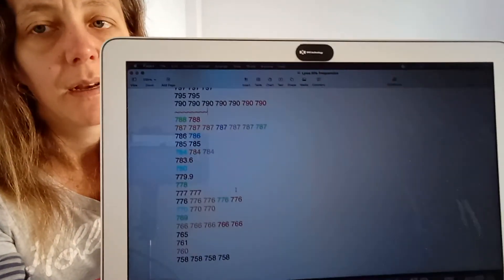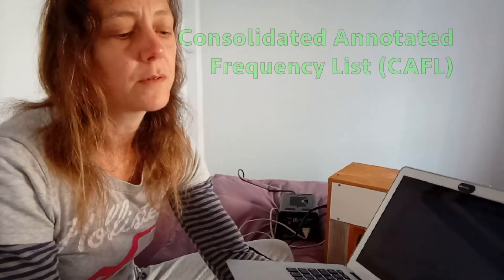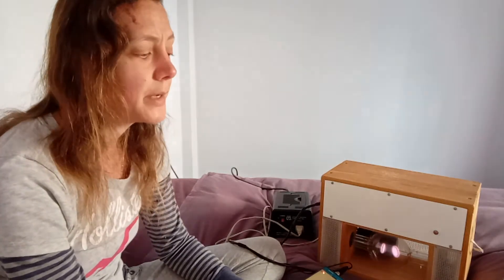I have made a list for myself which was taken from the Consolidated Annotated Frequency List, or CAFL, which is free online. It's basically a list of all the frequencies that people have used for different health problems. There are some for Lyme, some for Bartonella, which I also have. I went through the entire list — it took me three days — to put down all the Lyme frequencies and co-infections, plus some things possibly related to Lyme like multiple sclerosis and fibromyalgia. I put them together in one list from highest to lowest and color coded them.